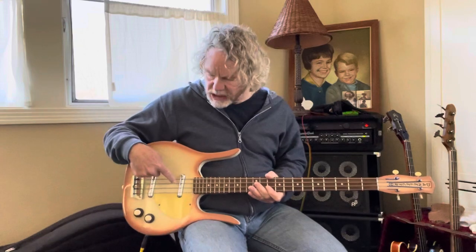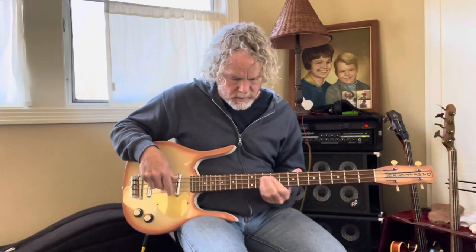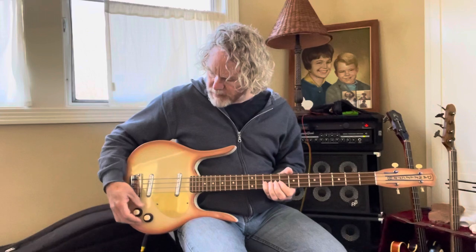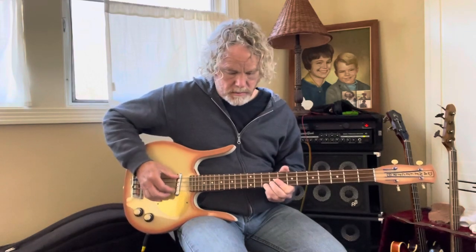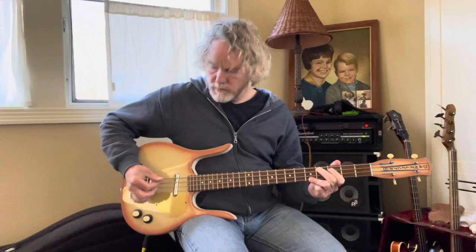So this is now just the bridge pickup soloed. Not a lot of output there, but it adds a lot to the neck pickup. This is the neck pickup soloed. And together again.